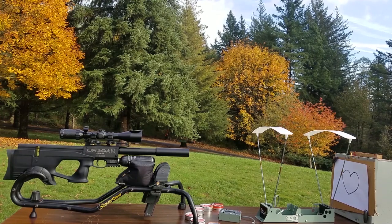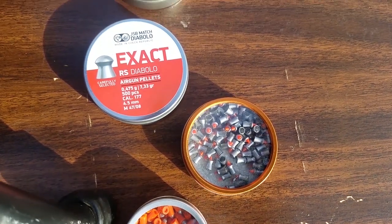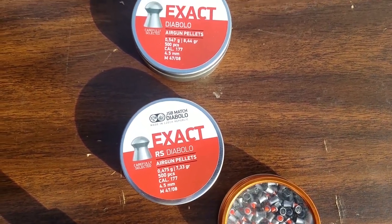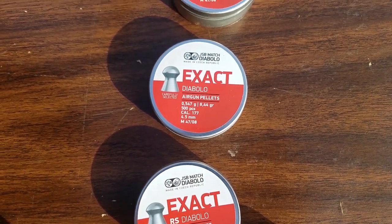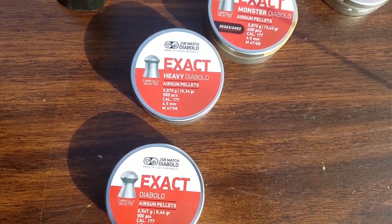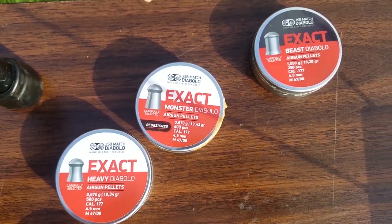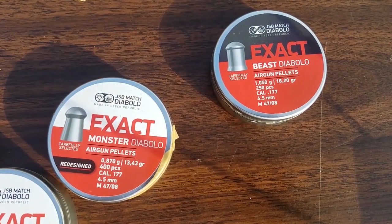Here we got the Uragan, filled all the way up to about 290 bar. I'm going to go ahead and throw each one of these pellets in, shoot one shot, and see how fast they're flying. We got everything from 5 grains super lightweight, and then 7, 8, 10, 13, and 16 grain JSBs.